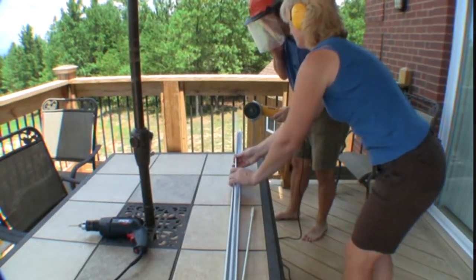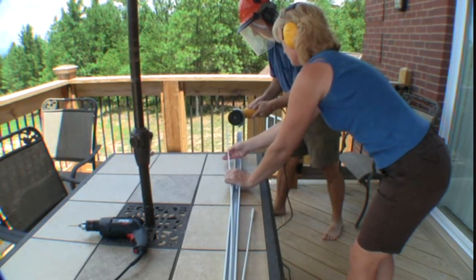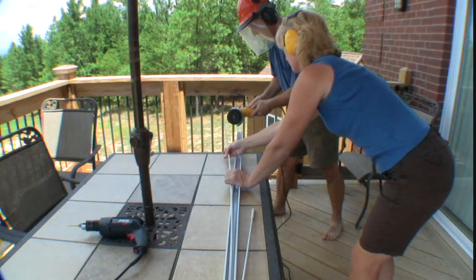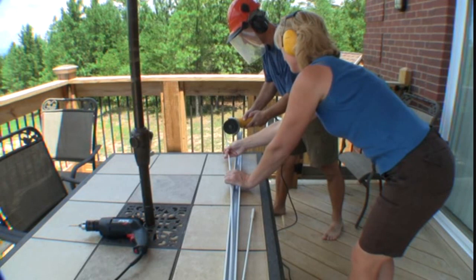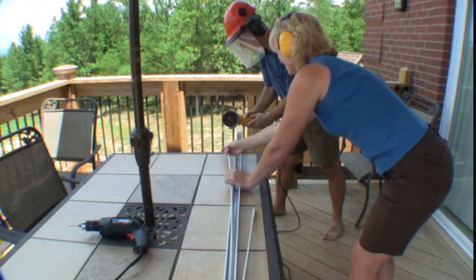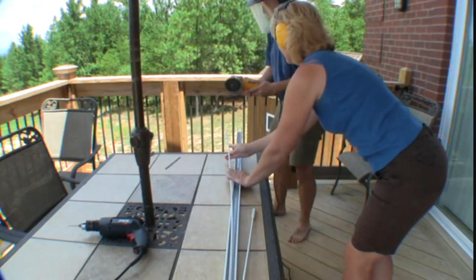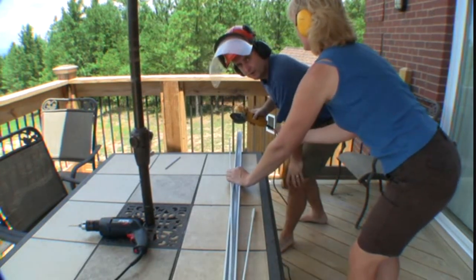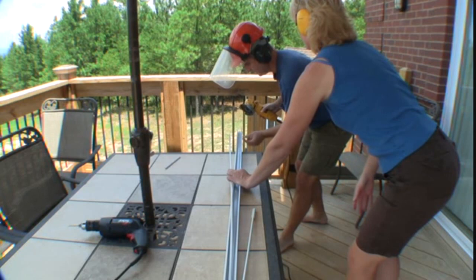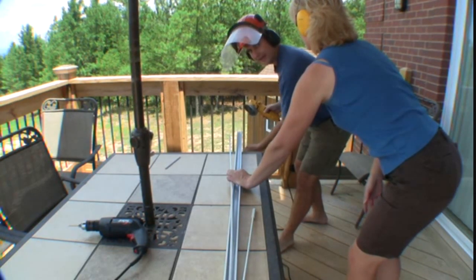First we're going to cut the rod so that we can easily keep it out of the way. Now we're going to cut the rail and we're going to do it in three cuts — one up the side, one up the other side, and then cut the back of it off.